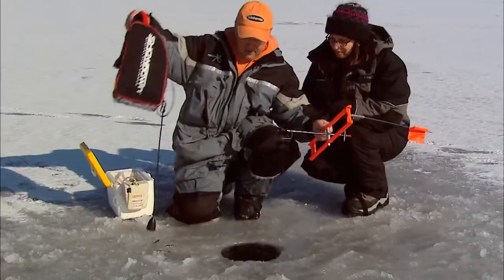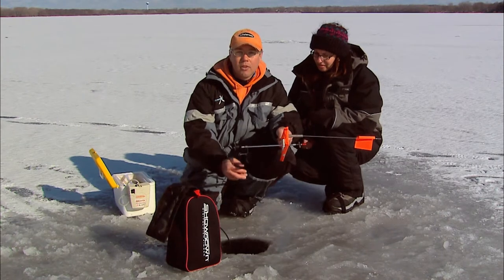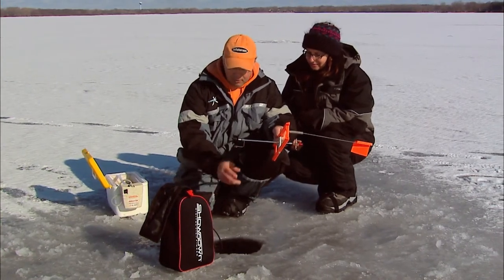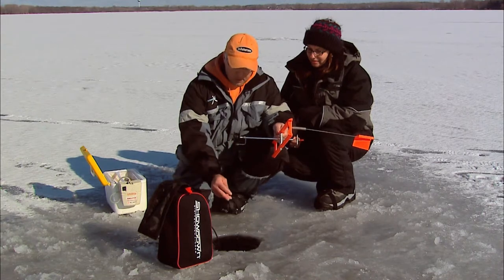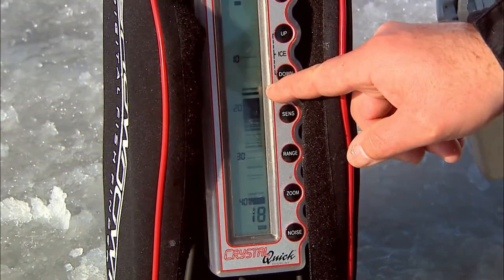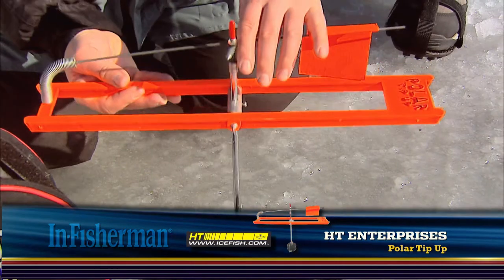Another thing we've got is our Showdown unit, and this is critical when fishing any fish, but especially catfish. They're mostly going to be tight to the bottom — usually from about six inches to maybe three feet up is where we're marking most of our fish. So as we set this, we just watch our Showdown and get it perfectly positioned, set that tip-up, put her down, and wait for the next one to go.